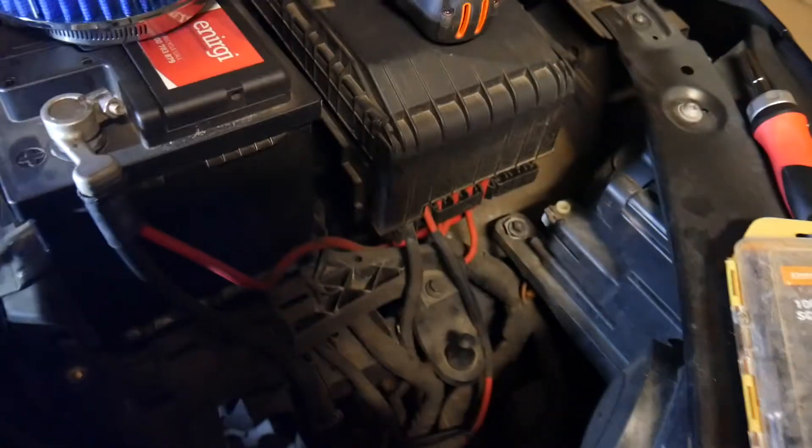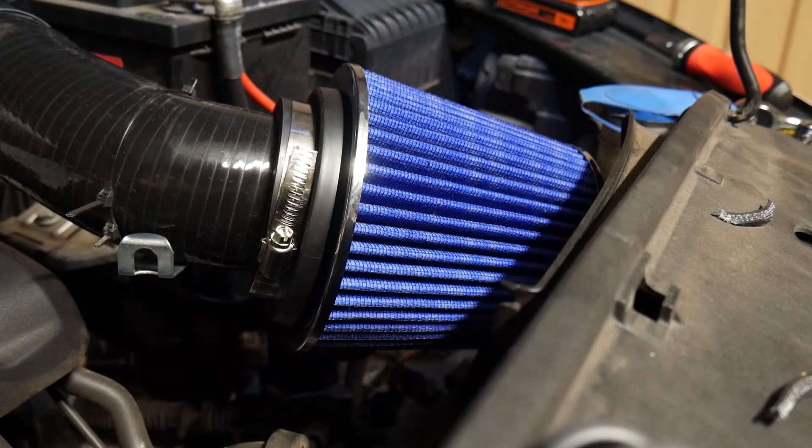I've just got the silicon hose on, so that's on there now. That was actually really really hard to stretch that over because they just do not want to give. But that's now going down here and then this little pod filter here will sit in the corner here so I can actually mount it properly.